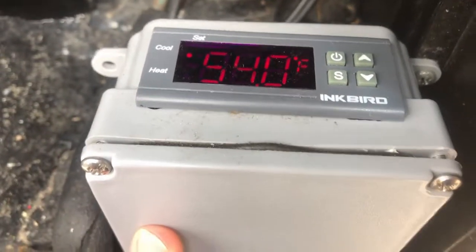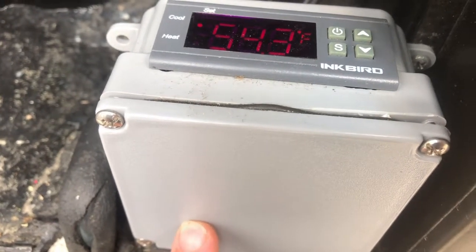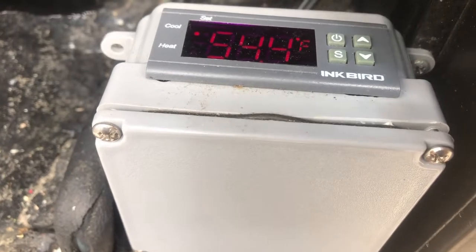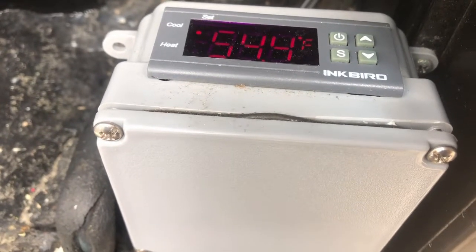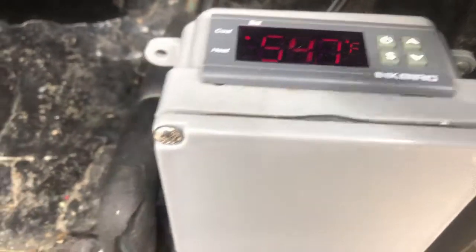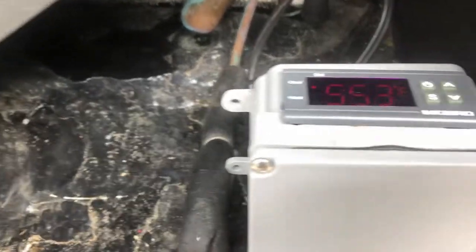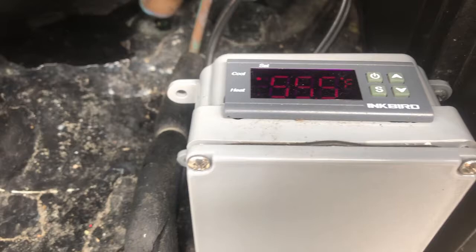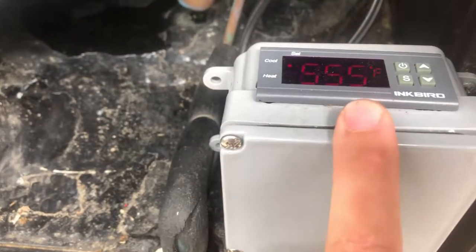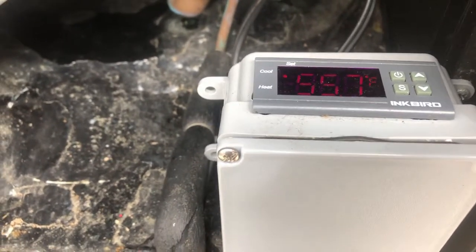I go to Lowe's or Home Depot and pick up a 4x4x3-inch box, cut a hole out in it, and drill a hole in the back for the power cord. I get power for the device — on this machine I tapped into the cord that goes to the evaporator fan in the back. The two wires that originally went to the thermostat get plugged into the back of this device in the cooling connection, and it works just the same way as it used to.